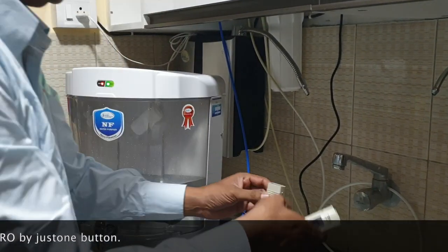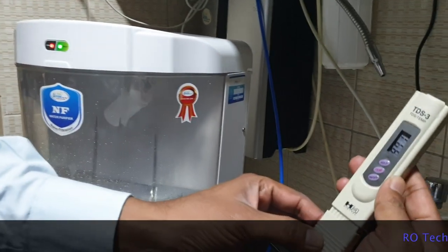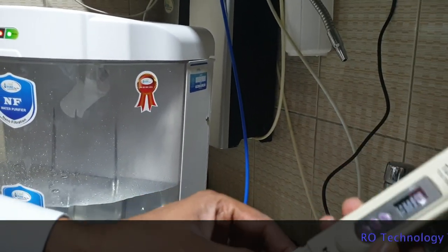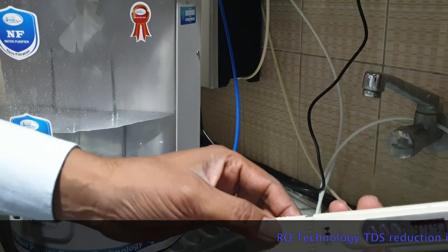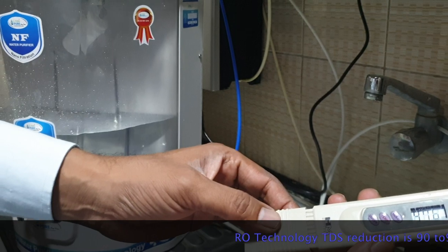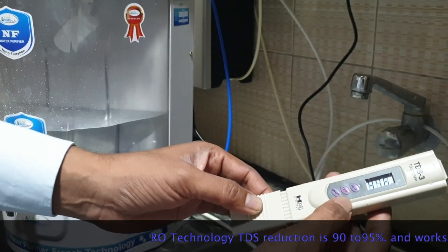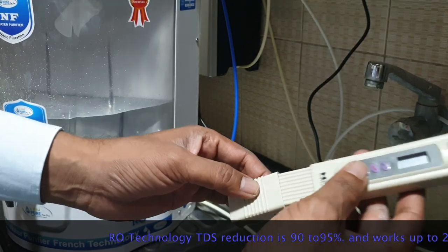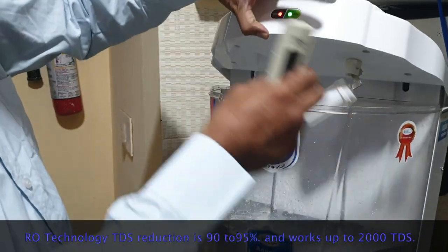Now I am going to show the raw water TDS. You can see here — borewell water — what we are getting is 976 TDS. That is the raw water. Now I am going to get RO water TDS.